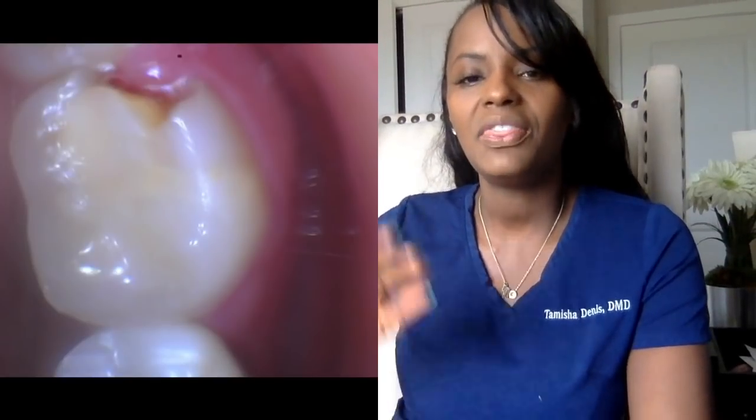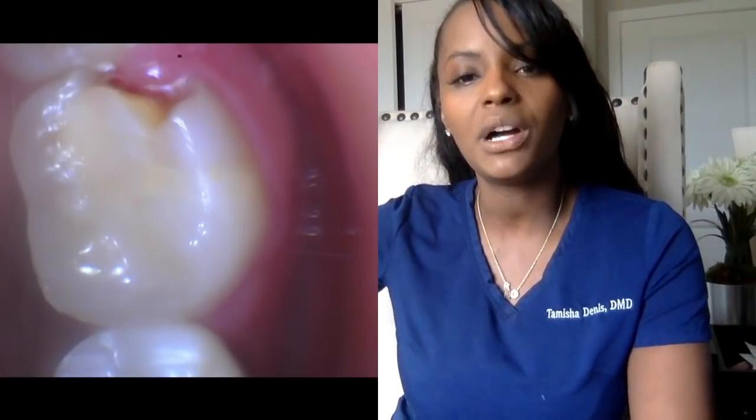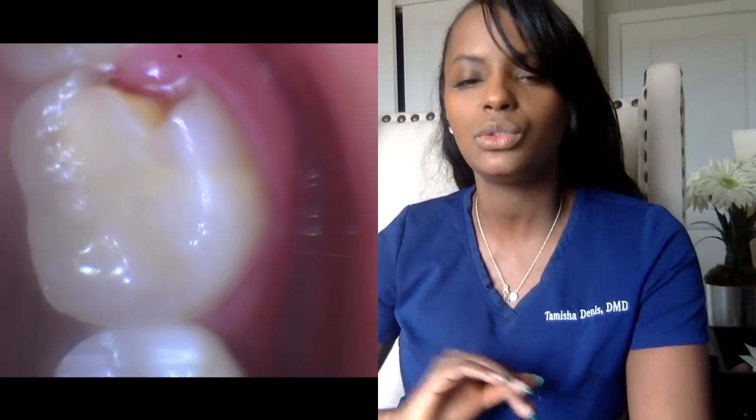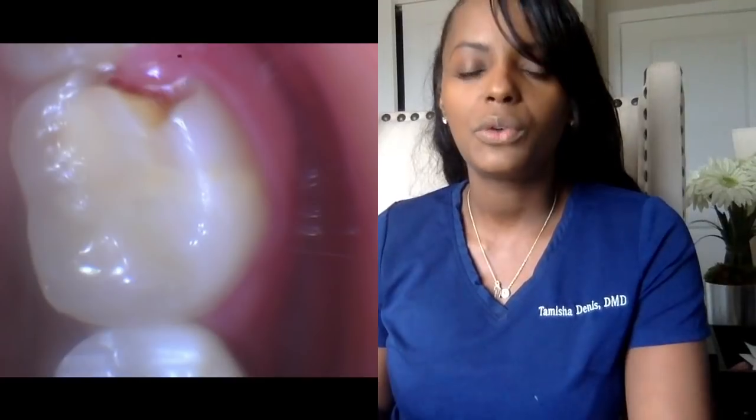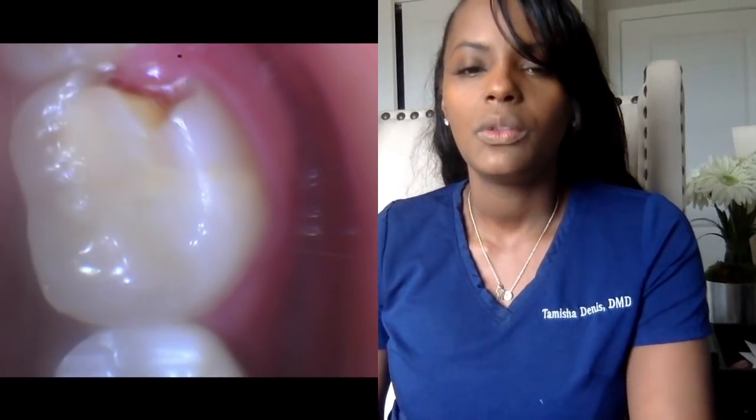I rarely get anybody who comes in and says, 'I was eating ice and my tooth broke,' even though that happens too. As you can see in this picture, we call it the distal buccal cusp — meaning the backside of the tooth and the part near his cheek — and that was broken. Already about three-fourths of the tooth was already filling, so we needed to do a crown.